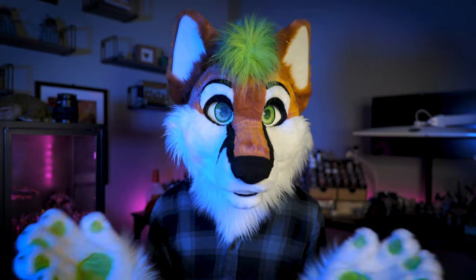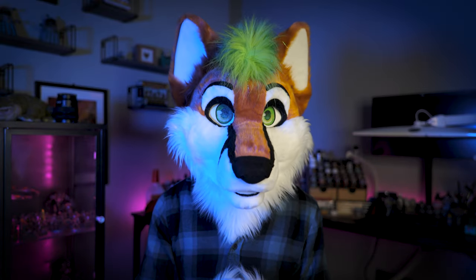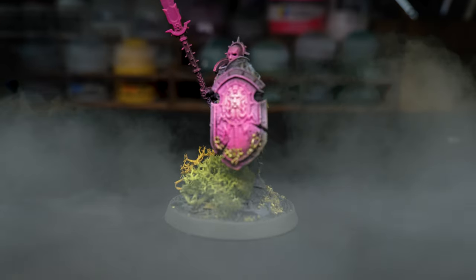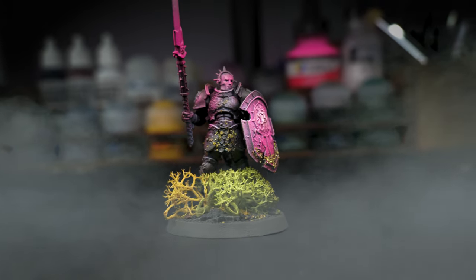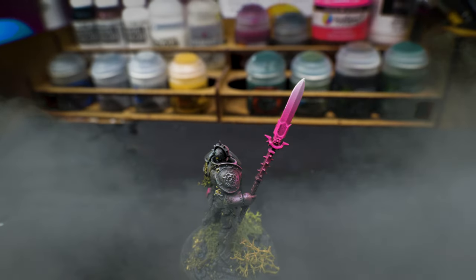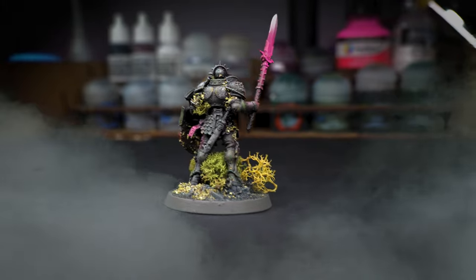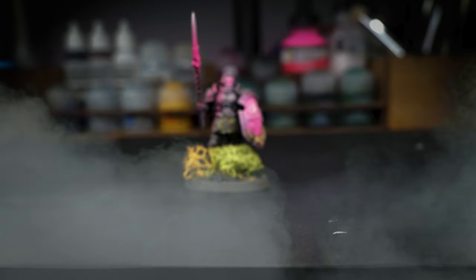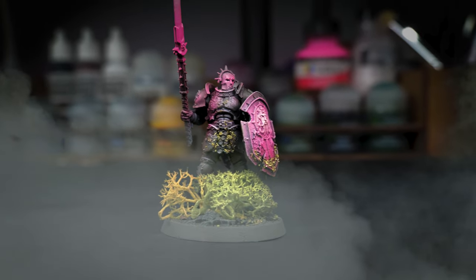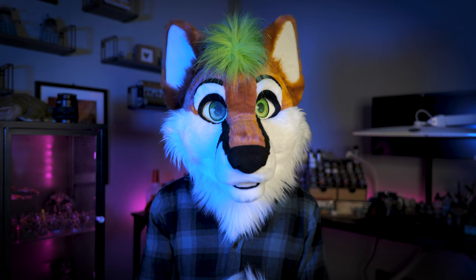Anyway, enough about that — we've painted a model and let's have a look at the finished result. I've been KJ, this is One-Eyed Fox Minis, and thank you again for watching.